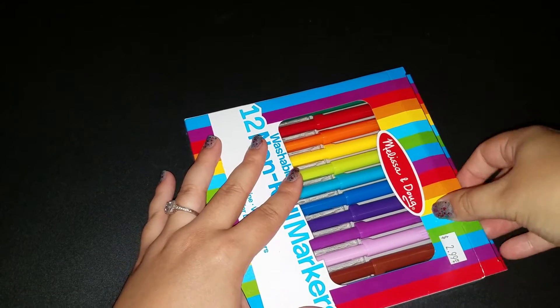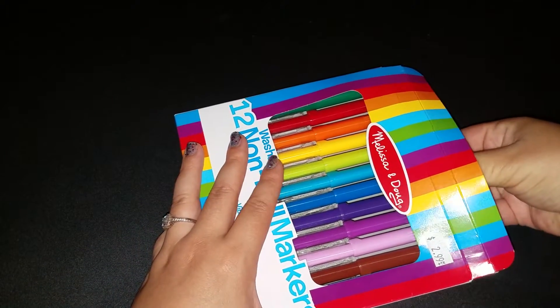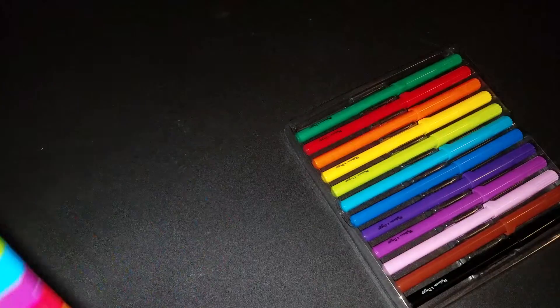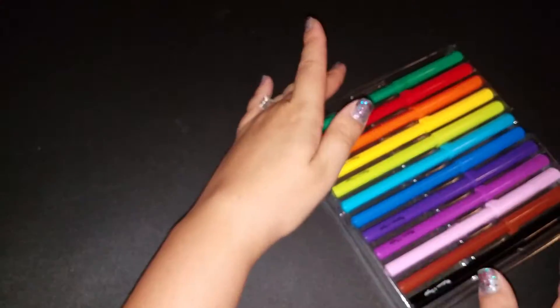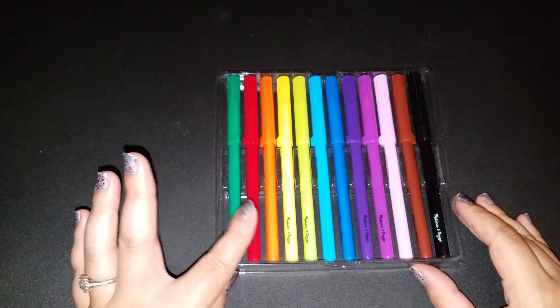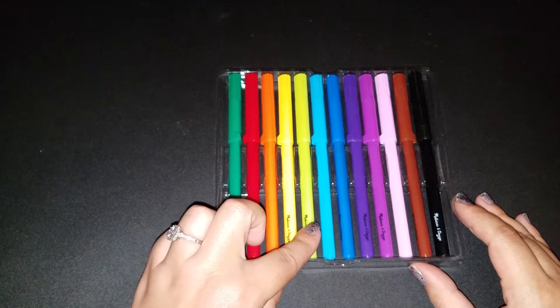I'm sorry in advance that this is loud. They're so fancy looking. I hope they're really as fine tip as it says they are. We have a dark green, red, orange, yellow, light green.